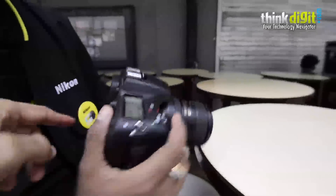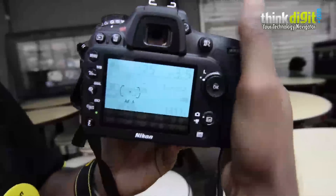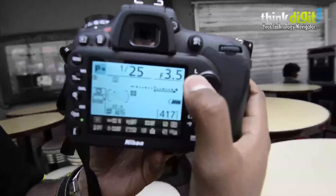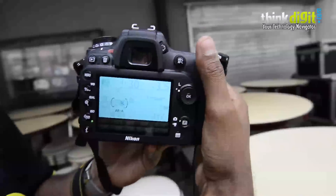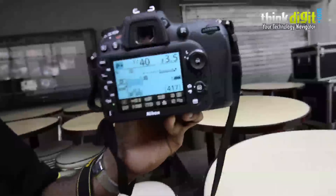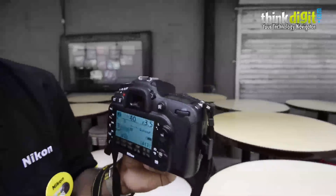Could you just show the focus points on the display? It has 51 focus points — a 51-point AF module similar to the D4 — and you can easily select all 51 points on the screen. Cross-type sensors are 15, right at the middle. It can support apertures up to f/8, which means you can mount an f/4 lens with a 2x teleconverter and still get autofocus support.